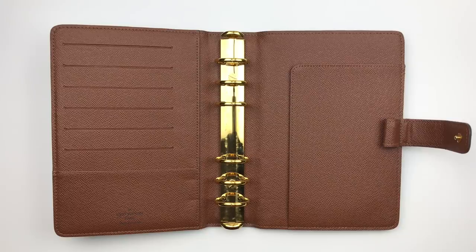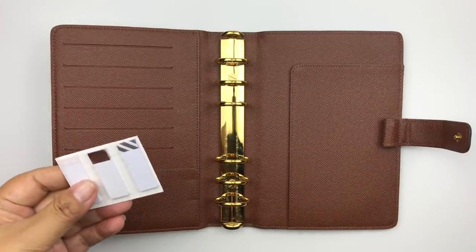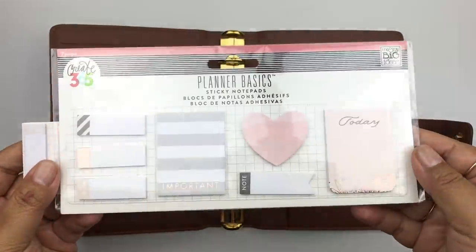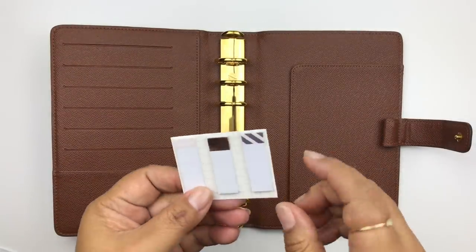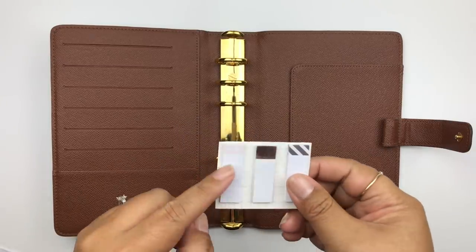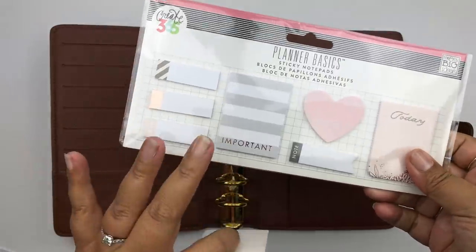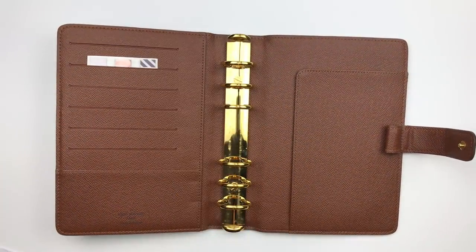The first thing I'll do is set up the pockets. What I put in these pockets are my most-used sticky notes. Right now those are page flags from Create 365 — the Happy Planner line. They come in a whole pack, but I use these the most because they're about 1.5 inches wide and fit perfectly in most planner inserts. I bought a few packs so they'll last a while; I got them on scrapbook.com.